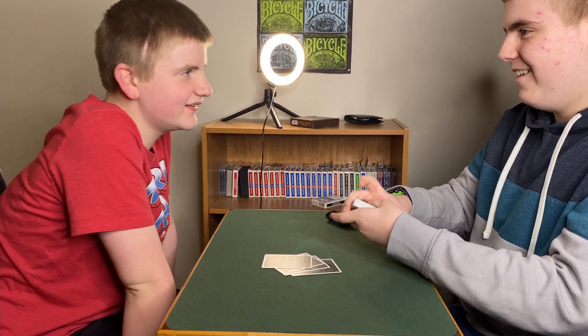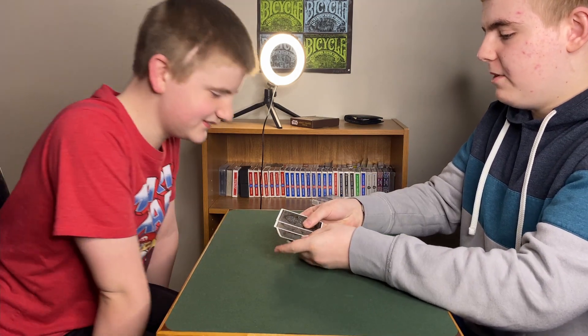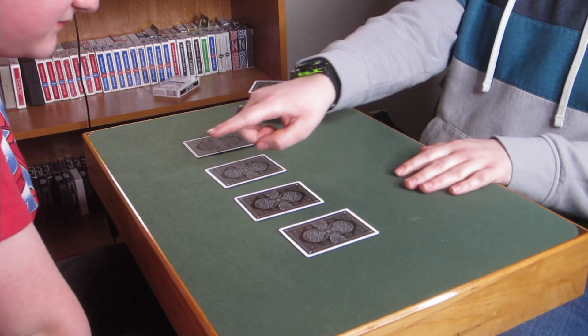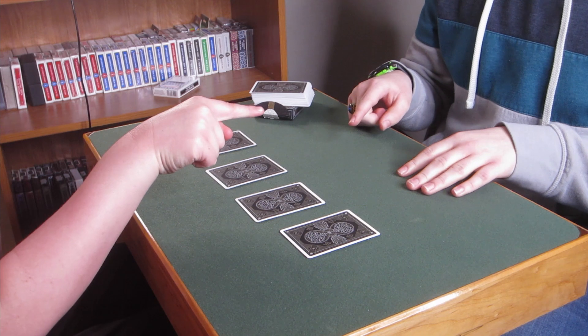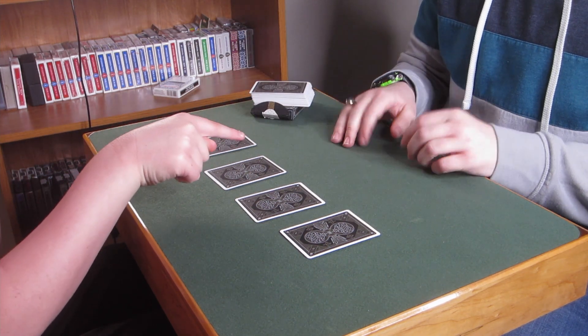This is fun. All right, so anyway, you could have called stop anywhere and you stopped at these four cards right here. We'll even mix them up. Now what I want you to do, Gabe, is I want you to hold your finger out above these cards like this, and when I say go, you're going to bring your finger down onto any one card that you feel calls out to you.